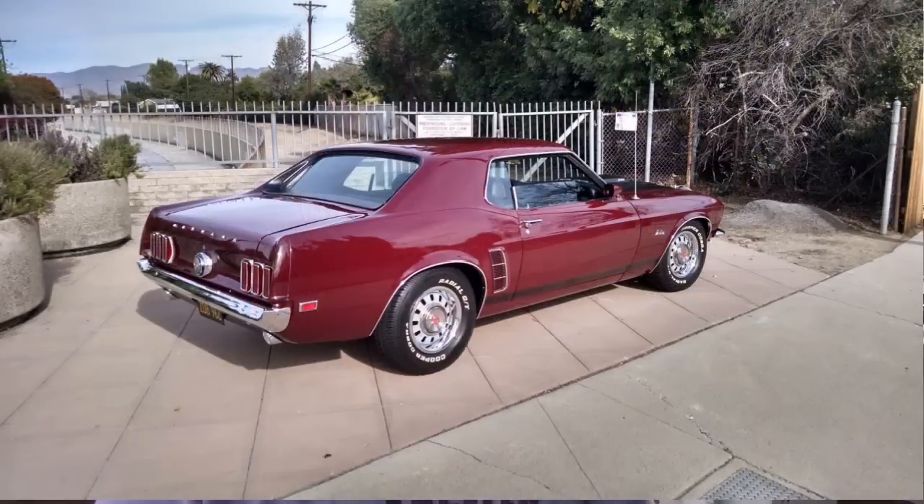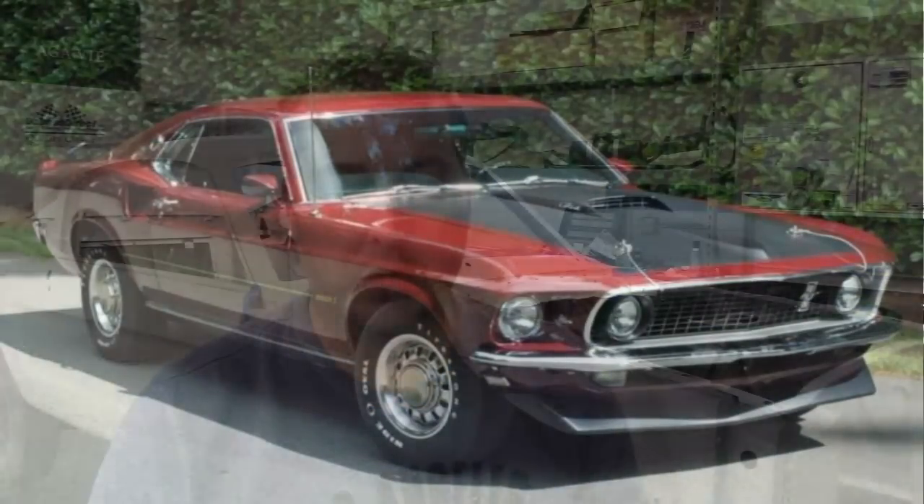So what the GT Equipment Group came with in 1969 — it was essentially similar to the equipment the Mustang Mach 1 would have got. However, you could get the coupe or convertible in GT trim, where the Mach 1 only came in the sports roof slash fastback style. So if you ordered a GT in '69, you could put it on a coupe, convertible, or sports roof. The base engine for the GT was a 351 two barrel — you couldn't get a GT with a 302. The step up was the four barrel 351, and in '69 you could also get a 390 or a 428 Cobra Jet — either the R code Ram Air or the Q code non-Ram Air.